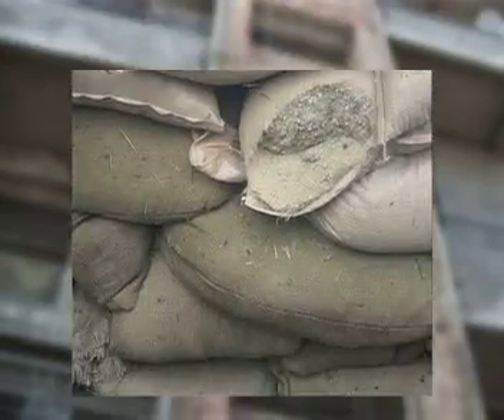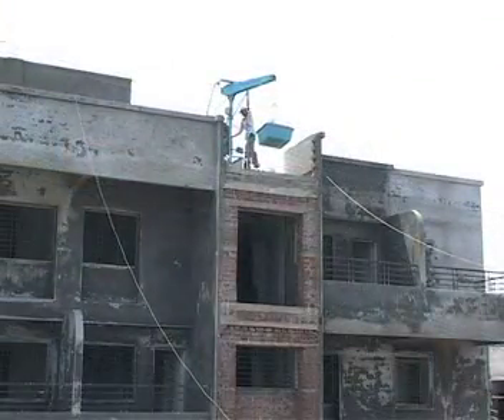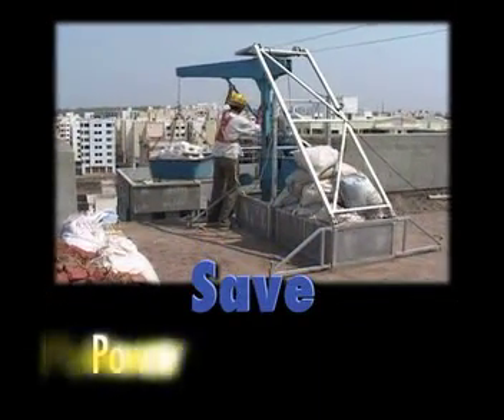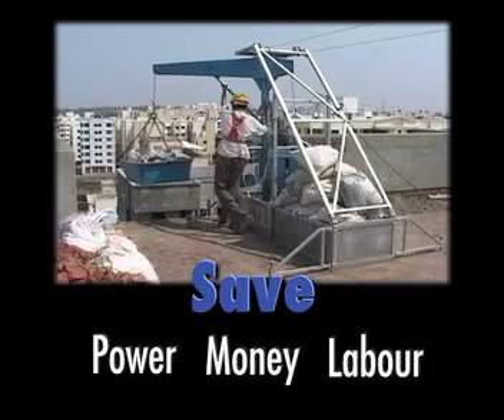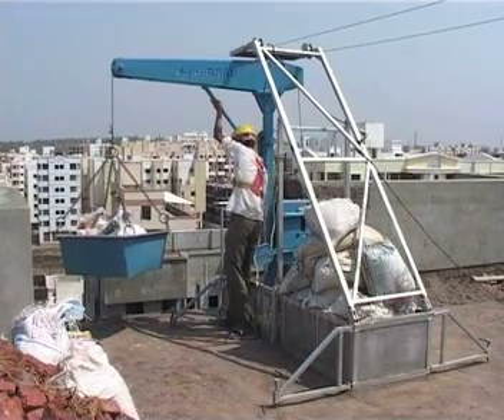Materials such as bricks, blocks, centering plates, sand, cement, tiles, etc. can be lifted using the mini lift. Thus, you can now save power, money, and labour on your construction site by using the Universal Mini Lift.